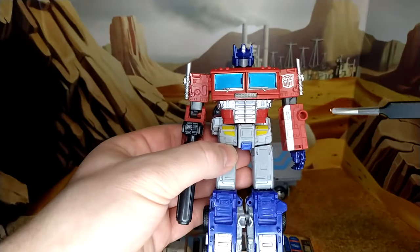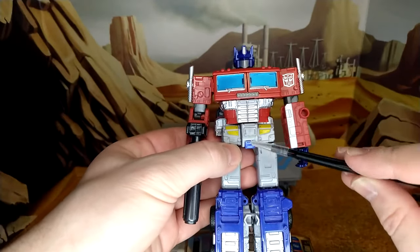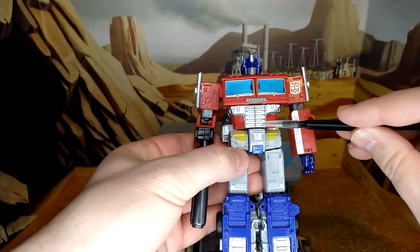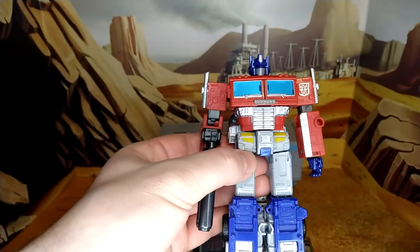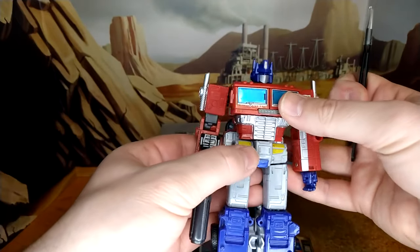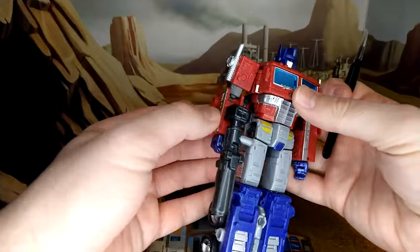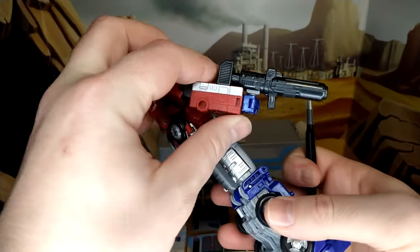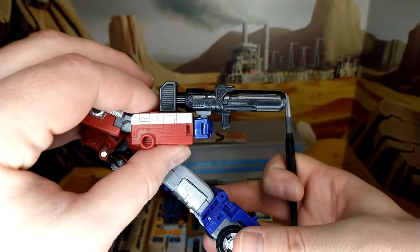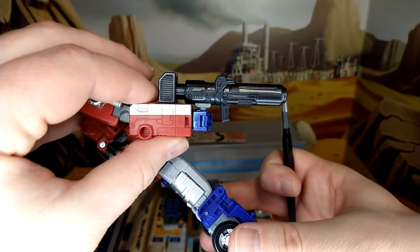I thought that was pretty original. The highlights on the crotch and the waist, the abs — you know, an 8-pack. Actually, that's a 10-pack. That's some serious abs, Prime. And the gun — not really G1-like. I mean, they tried to do the G1 gun, but I don't think it really fits.